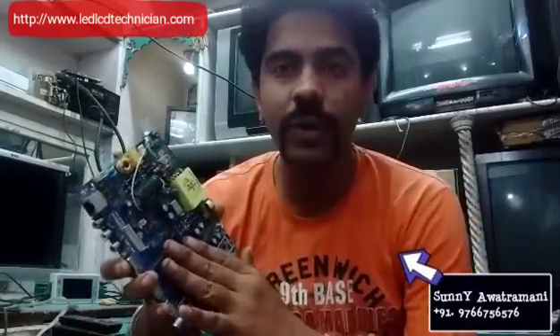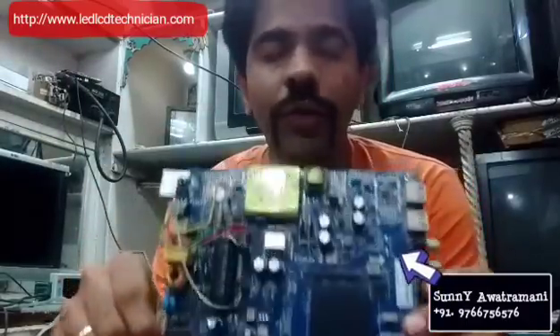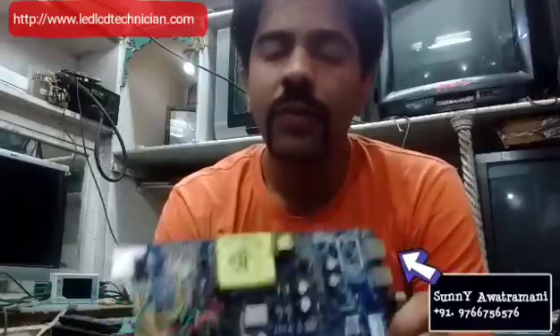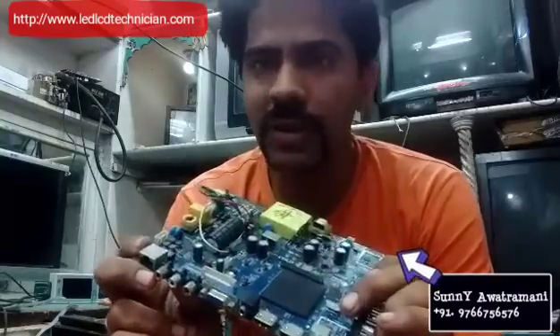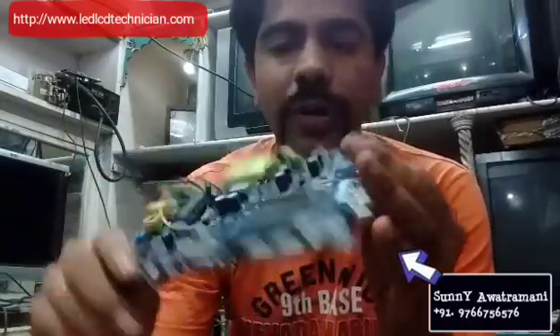The issue was also a software issue, so we will make two parts of this video. The first part will cover the software. There are two variants: 1-to-4 and 1-to-8. 1-to-8 means 1 GB RAM and 8 GB internal storage, and the other is 1 GB RAM and 4 GB internal memory. This is a good quality board.